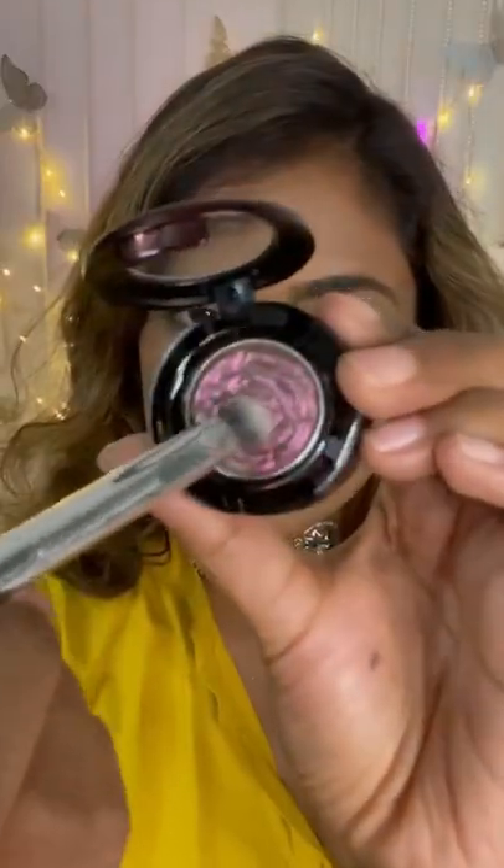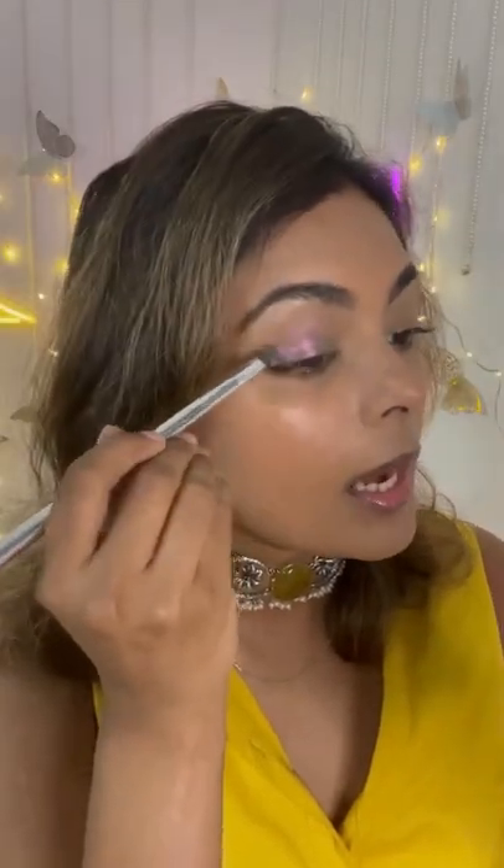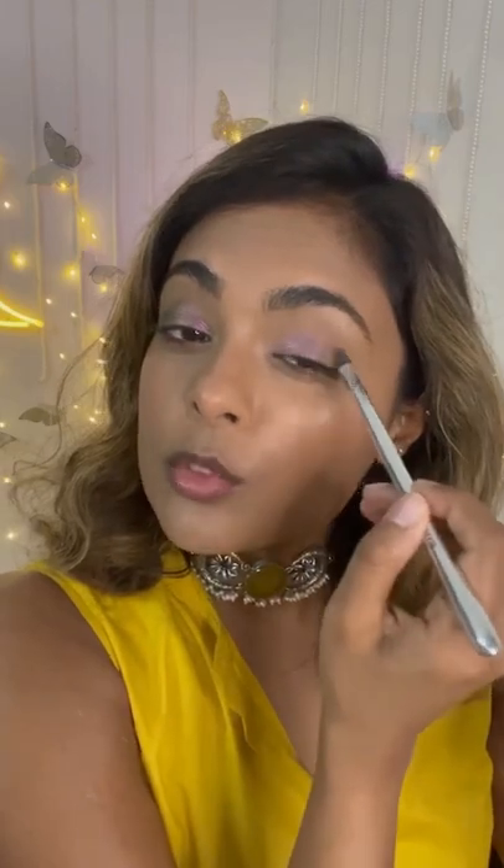I've picked this up with my eyeshadow packer and I'm sweeping this on my eyelid. When it comes to metallic shades, you get better payoff with a sweeping motion rather than a packing motion. This truly is a one-eyeshadow-and-done kind of thing — wow, that looks absolutely stunning on my eyes.